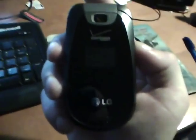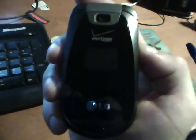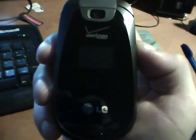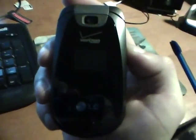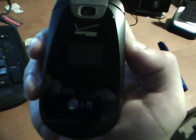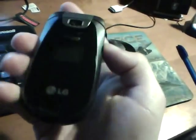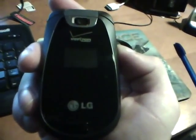Hello. Thank you for watching my review on the LG Revere. This is supposedly the updated version from the LG Accolade — it's not a VX 5700 or 5800, it's a different name. But this is a very good phone. Paid about $29 or $30 for it at Radio Shack.